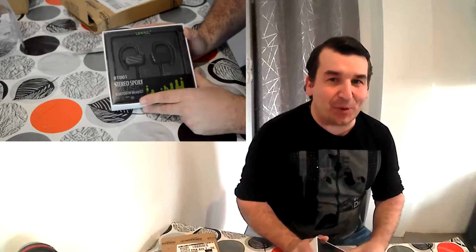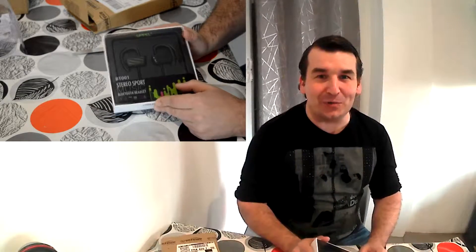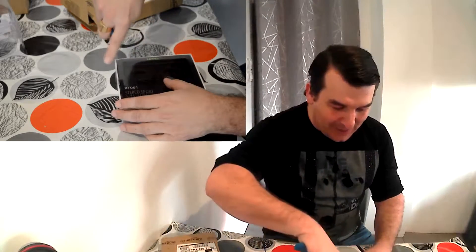Des écouteurs Bluetooth que vous allez pouvoir porter. C'est pour moi un petit cadeau pour ma femme puisqu'elle aime bien faire du jogging, donc je vais acheter ces petits écouteurs Bluetooth — elle va pouvoir courir avec ça. Allez, c'est parti, on déballe.